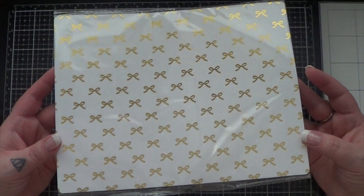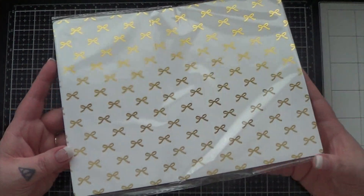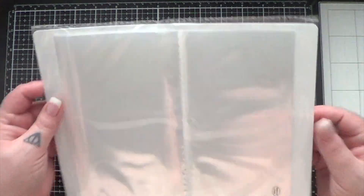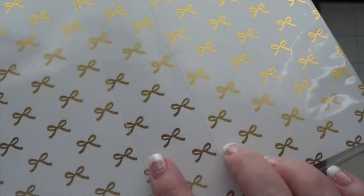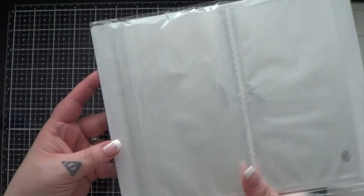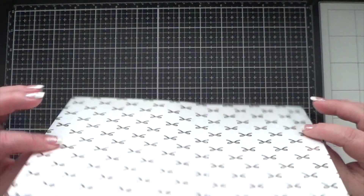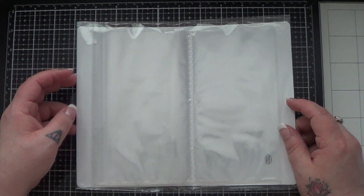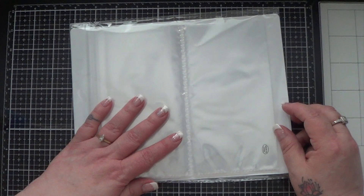This is the Hobonichi Weeks sized one and when it arrives, it arrives flat just like this, and if you look at it you can clearly see where the spine of the book is once you fold it. I thought I would give you just a quick look at how it arrives like so, and then I'll be back here in just a few seconds with it filled in with some stickers.